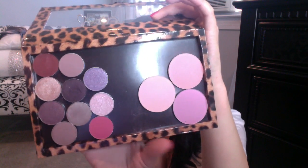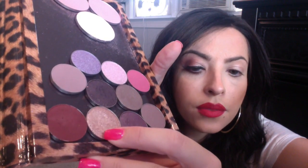I am using this palette — this is the Z palette by Makeup Geek — and the color that I first started with is called Starry Eyed. It's this color right here, it's really pretty. So I just took a flat brush and I applied it all over my lid but focusing on the inner corner.